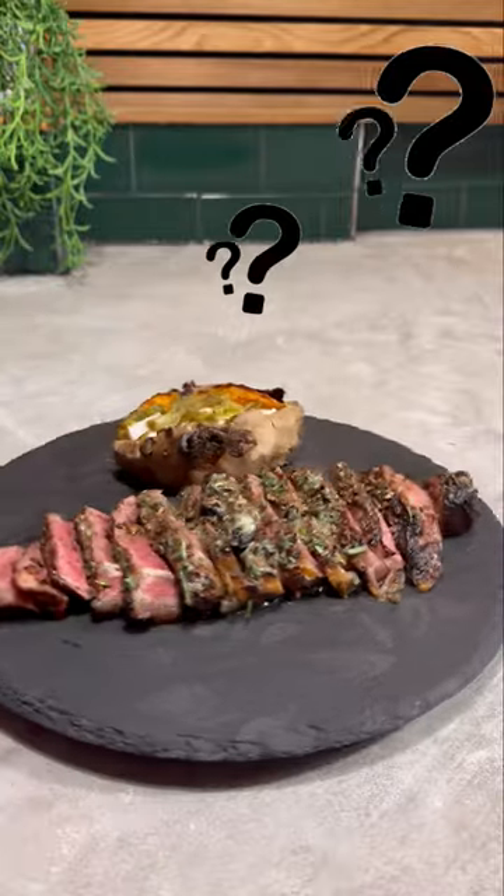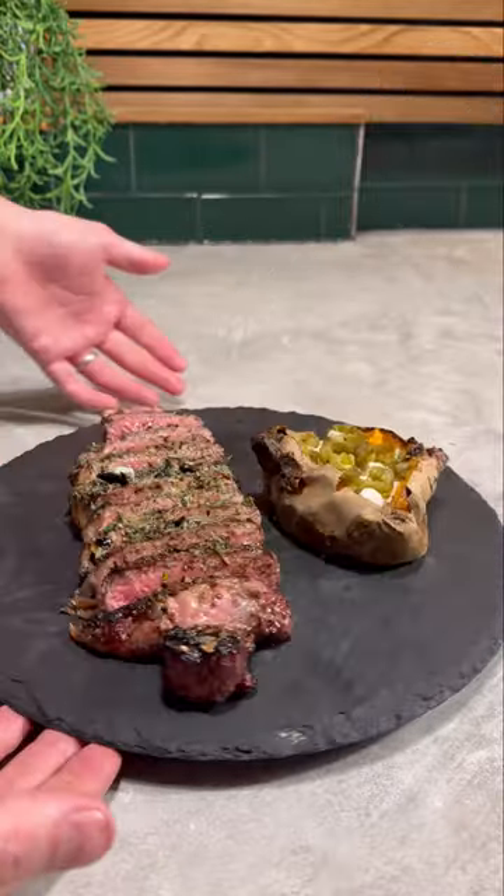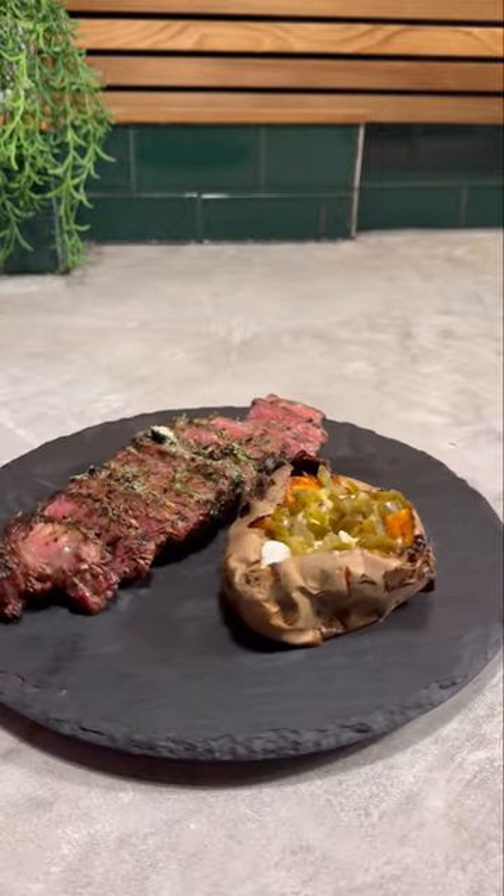Today we are trying a secret ingredient that could really elevate this dish. Did it work? Let's find out.